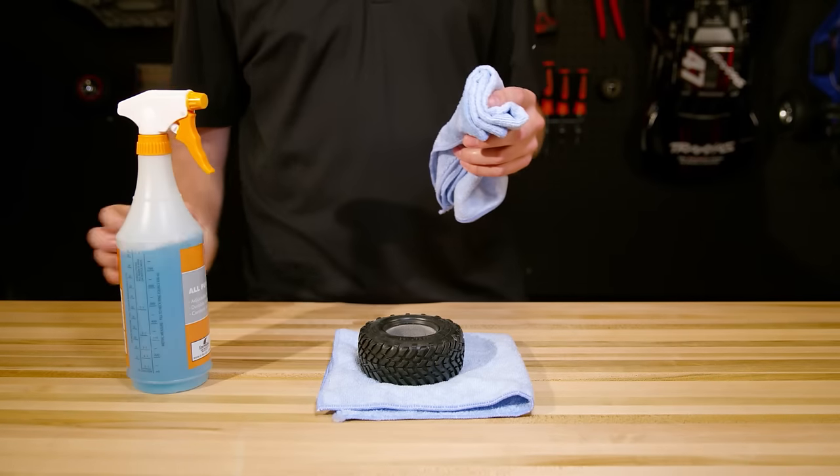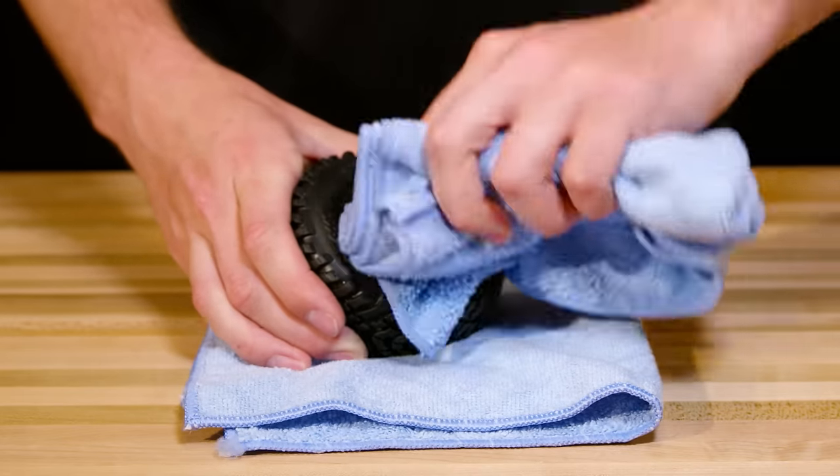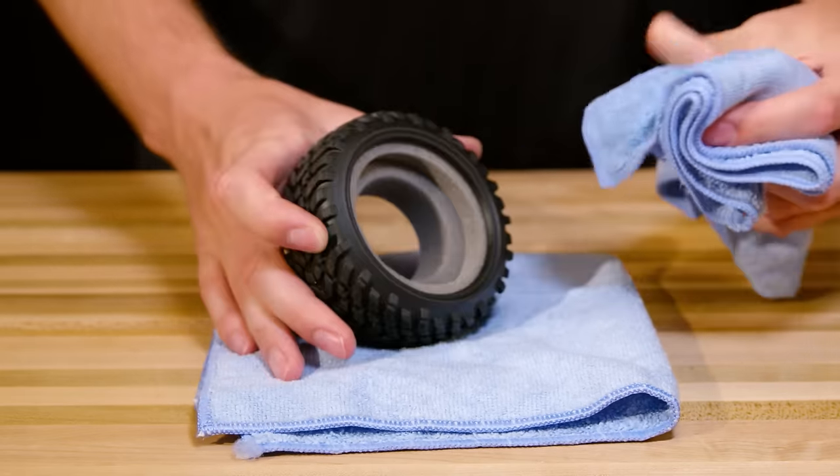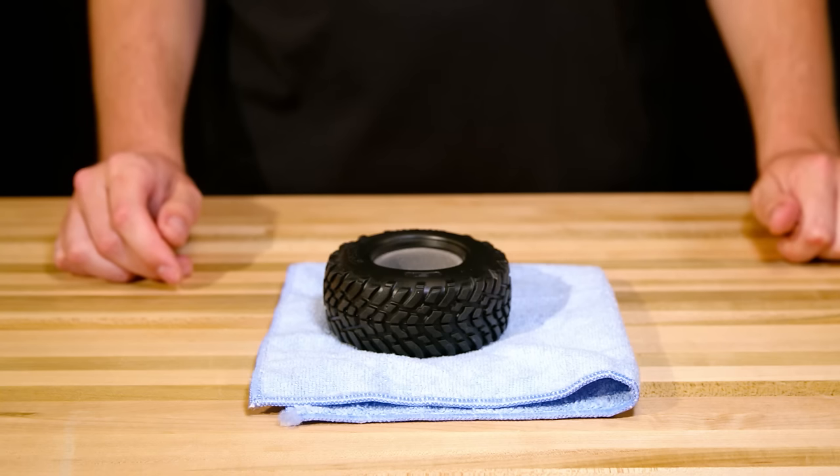Apply the cleaner to the wheels and tires, giving particular attention to the tire bead to remove any chemicals or oils that can keep the glue from bonding. Allow the wheels and tires to fully dry.